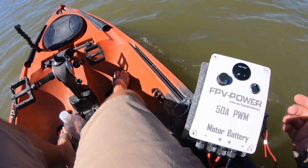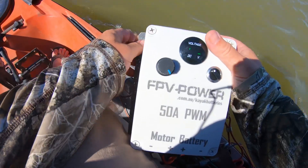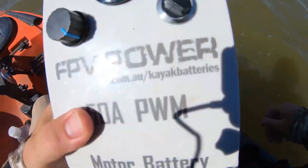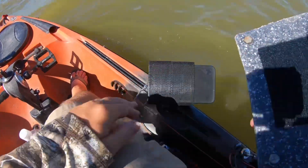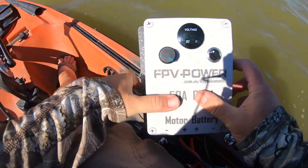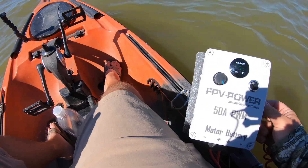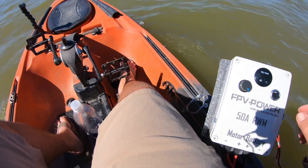What I did was mounted it on a piece of cutting board trimmed to size, put velcro on it to attach to a depth finder mount, and I have that on my track. One good thing about it — this does have a kill switch, it's magnetic, and I've got that strapped to my life jacket.